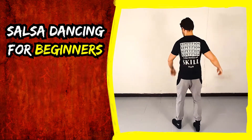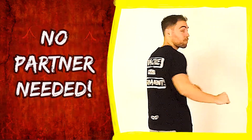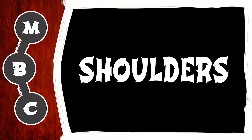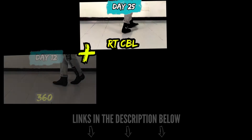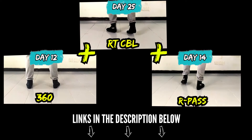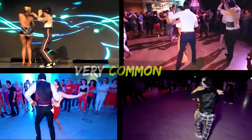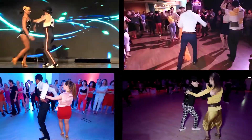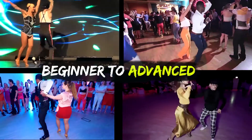Learn salsa dancing for beginners in 30 days. Today we'll practice the right turn CBL with a 360 and the right pass. These specific combinations are very common on the dance floor and when executed smoothly and effortlessly, can separate you from a beginner dancer to an advanced.